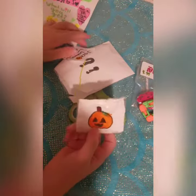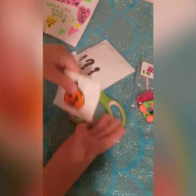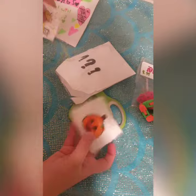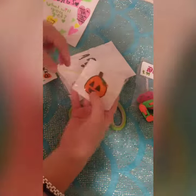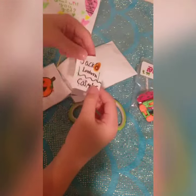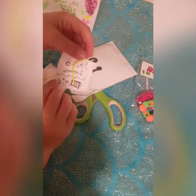Thank you so much Kylie for letting me open your package. And thank you guys so much for watching. Comment down below some video ideas. I hope you guys enjoyed this video and I will be showing you all of this stuff now.